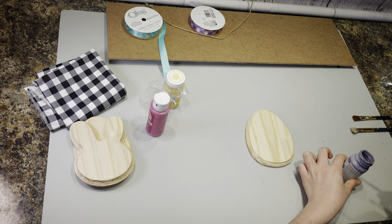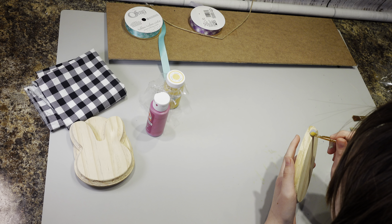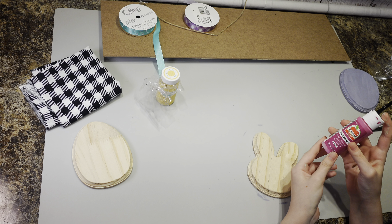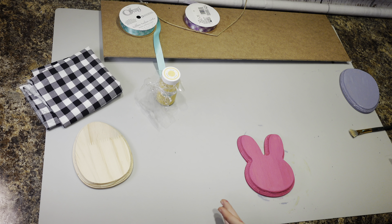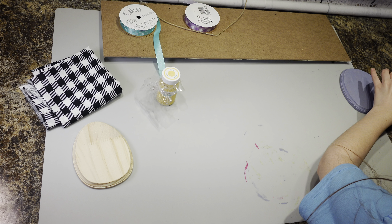Next I'm going to do my dad's Easter egg. We're going to move that side so it dries — you can set it over here. My dad's Easter egg is lavender. Now we are going to start with my dad's Easter egg.